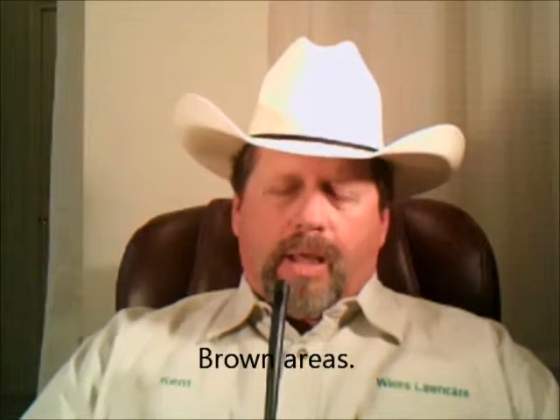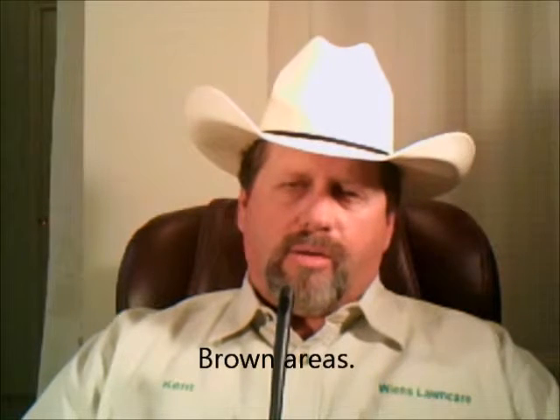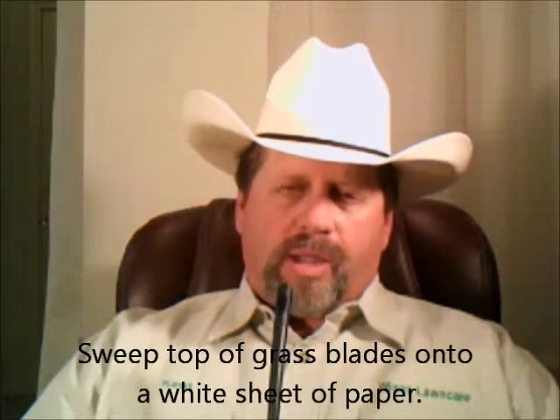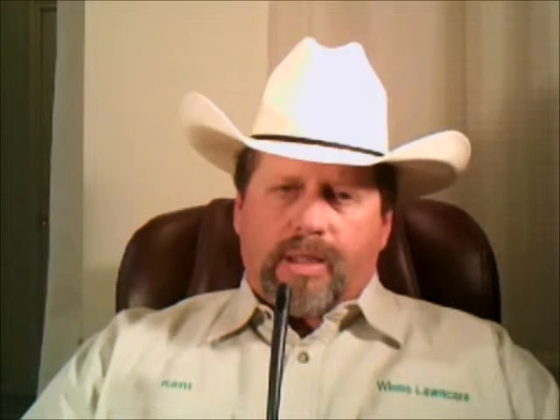The symptoms will be just brown areas in the lawn. The way you can check for mites is to take a white sheet of paper, lay it down on top of the grass blades, hold the sheet with one hand, and sweep the top of the grass blades with your other hand onto the paper. If you have mites, you'll see little reddish-brown specks that are moving.